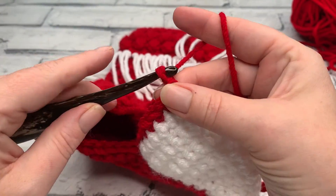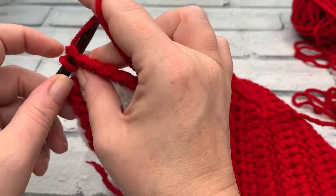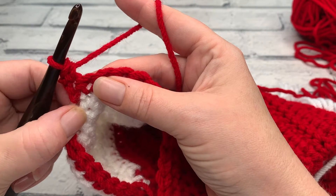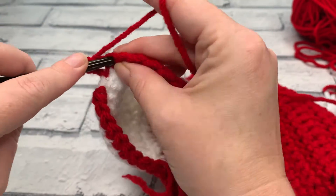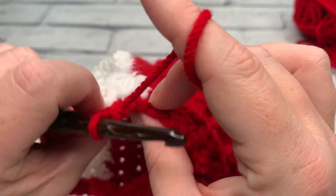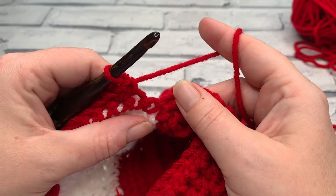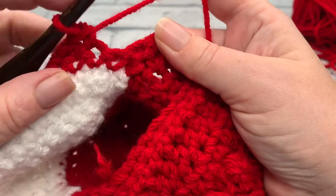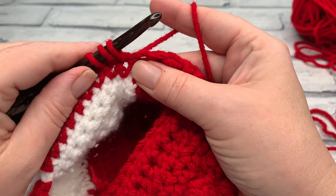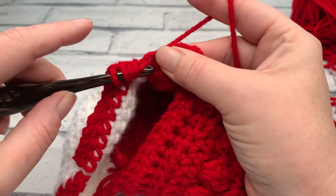Going into row two, we start with a chain of one for our turning chain. Then we work one single crochet into the same stitch as our chain one. After that, we work one single crochet into each of the next seven stitches. Once we've worked those seven single crochets you can see we're back to where our heel was joined, and what we're actually going to do is work one half double three together.